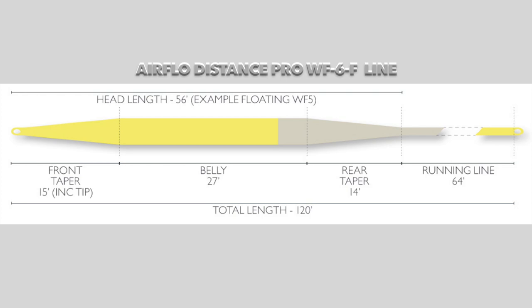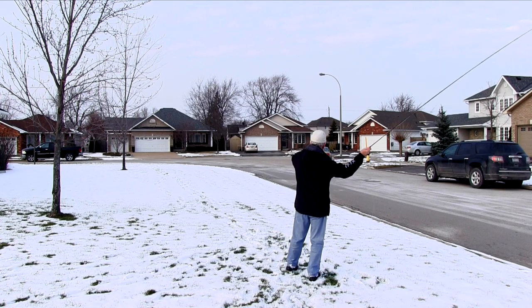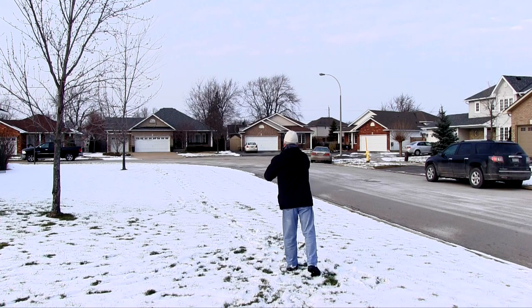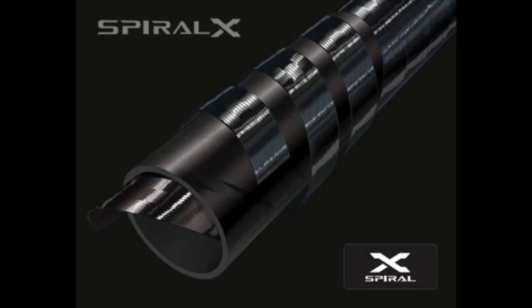Then I went to the other extreme: I put on an Airflow Distance Pro, which has a 56-foot head and is quite a heavy line designed for distance casting. The rod handled it beautifully. Not only could I cast short accurately with that line, but I could carry the full 56-foot head out of the guides — and more — and cast it for distance. I know my yard distances; if the yarn hits the road, it's a hundred feet. And the yarn was hitting the road. This rod can deliver distance; it can handle a heavy line or a light line, cast short or long, accurately at any range. This is what the Spiral X technology does for you.